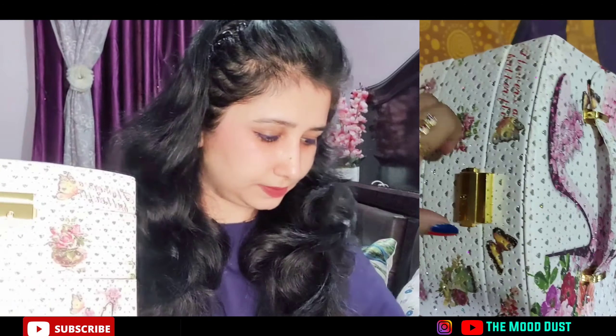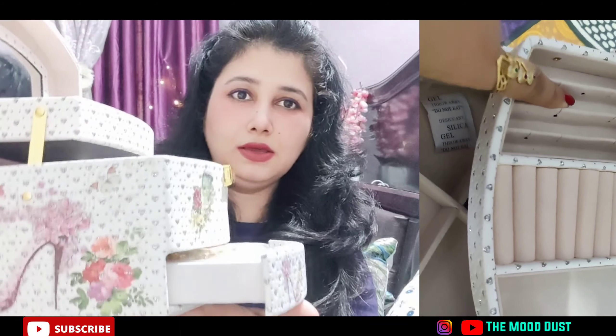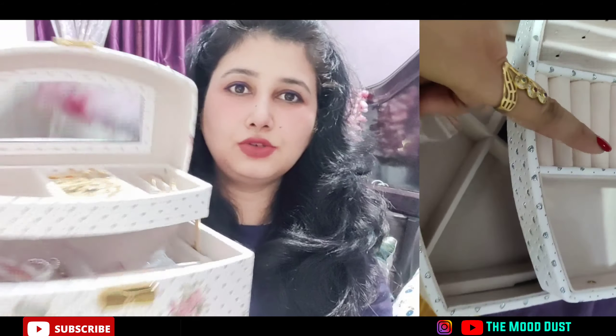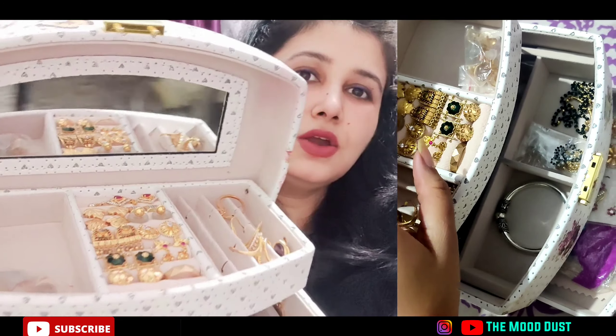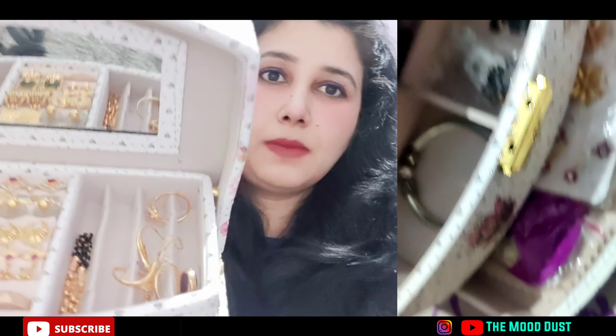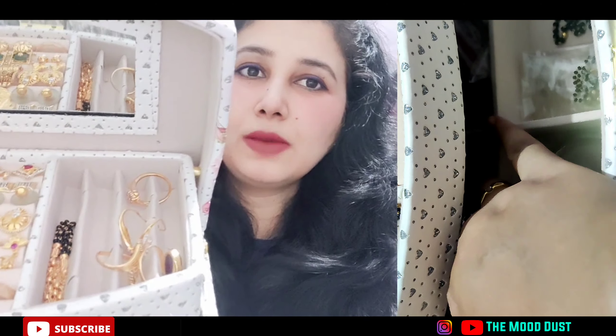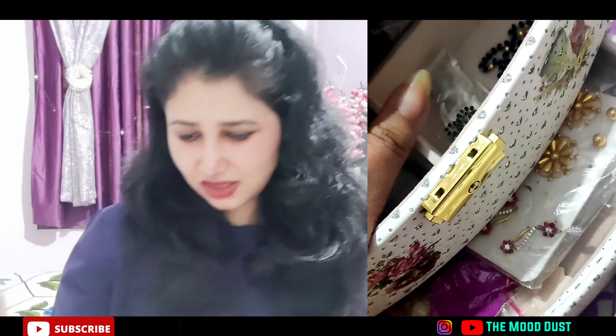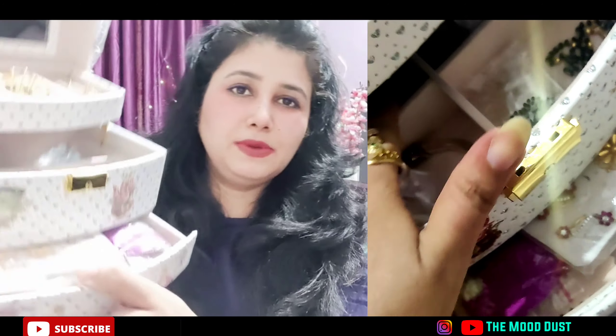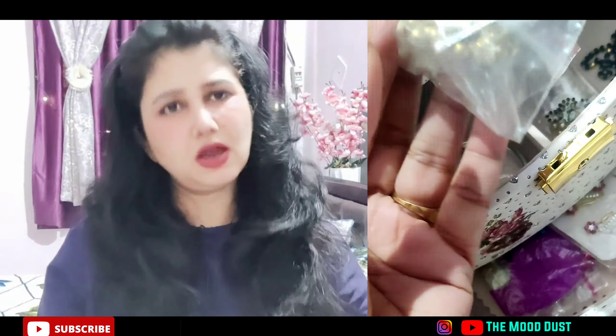This second organizer also has my gold jewelry. When you open it, it comes open like this. I'll show you — where I had rings, I put my earrings in the center, and earrings on the side. I also put my mangal sutra, which I showed in Misho Haul and had made in gold, on one side. My rings are on the other side. I'll show you the full front display.